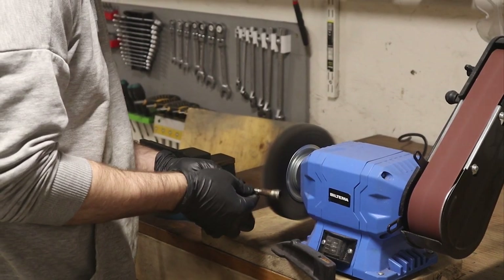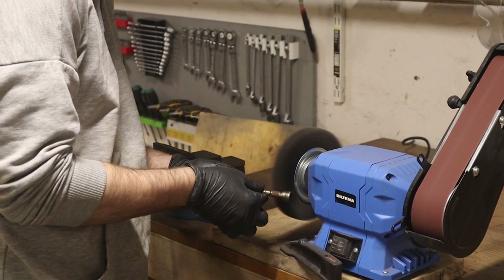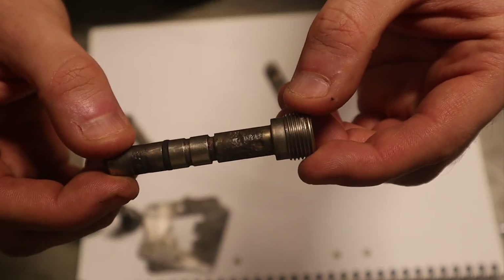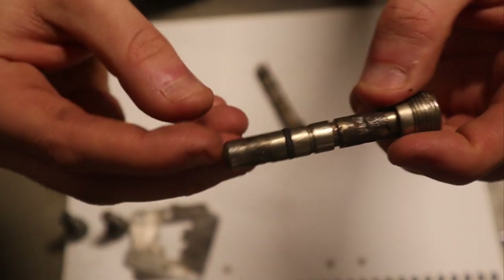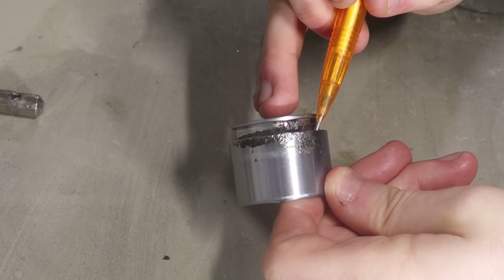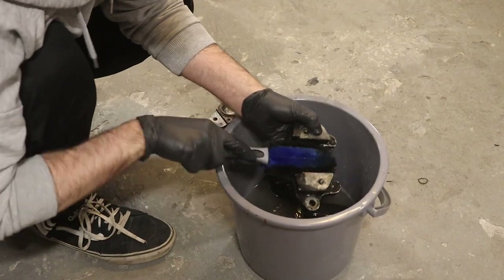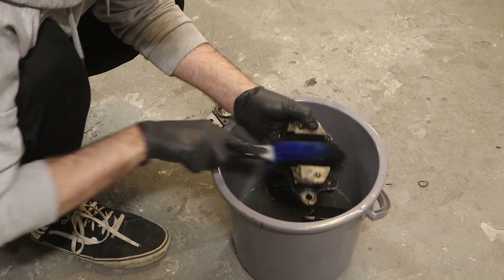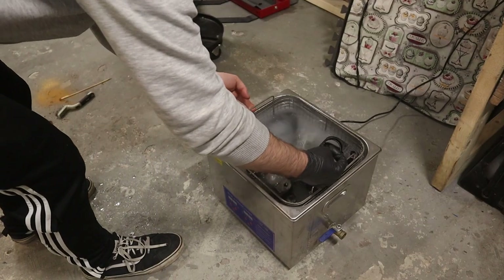Let's find out what we're working with. All the metal hardware gets the wire wheel treatment and it's fairly obvious that we have to replace a couple of parts. I'll replace the pins, pistons, rubber components, and miscellaneous hardware like banjo bolts and bleed nipples. The castings get a good scrub to remove most of the dirt, then a bath in the ultrasonic cleaner.